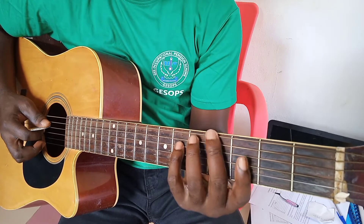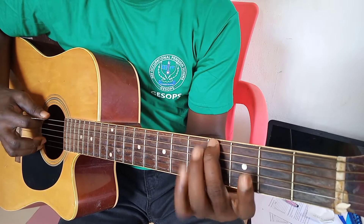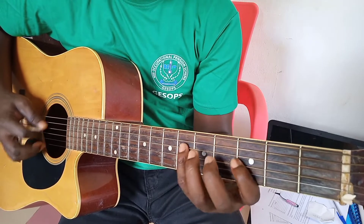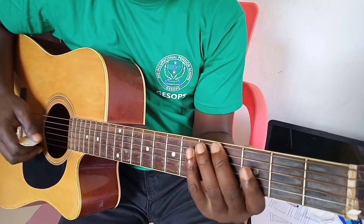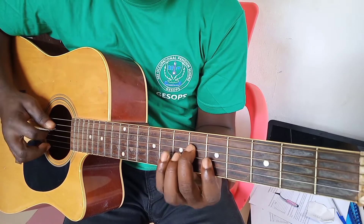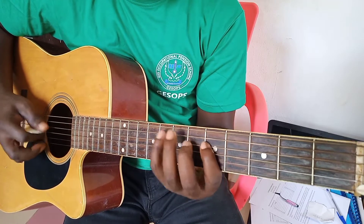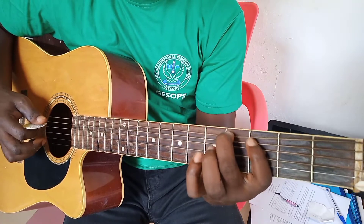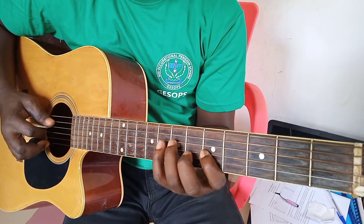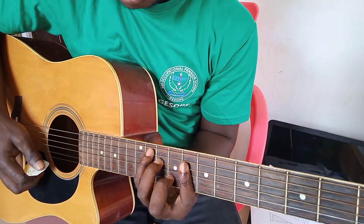Then you can also play upwards like this. That is for G-sharp major. Or you can also start from here with your second finger like this. That is G-sharp, then you come here and you get another shape like this.